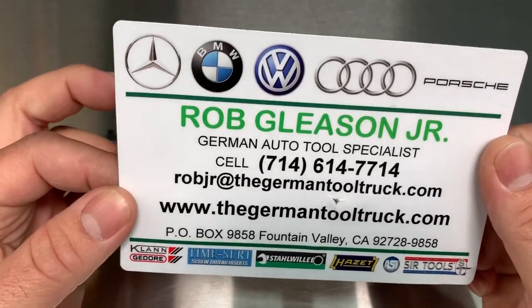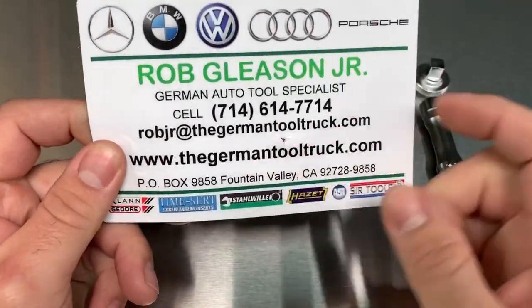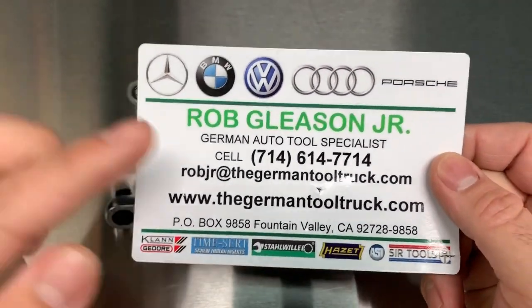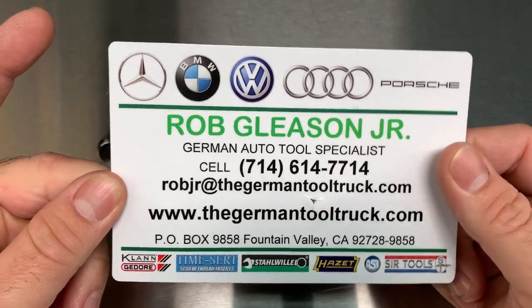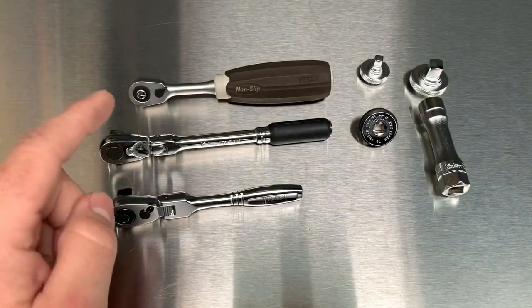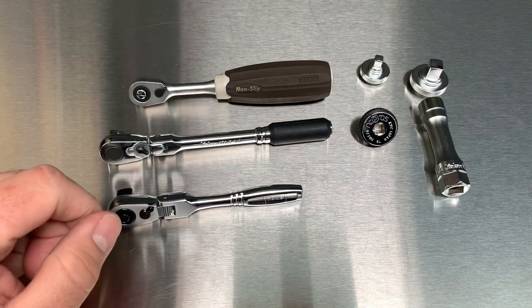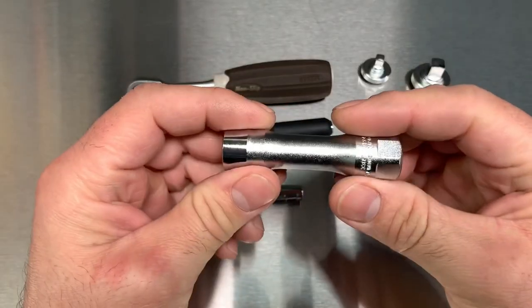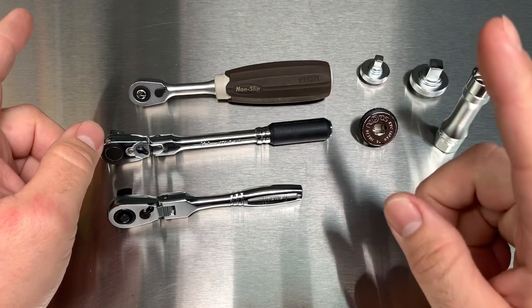This guy is awesome. If you cannot find it on Amazon Japan, you can get it from this guy. Best way to get a hold of him is Instagram, but here is his other contact information — pause it here if you like. He definitely saved me on getting one of these Koken. I got one from my coworker also, and this spark plug socket here. The rest I got on Amazon Japan.